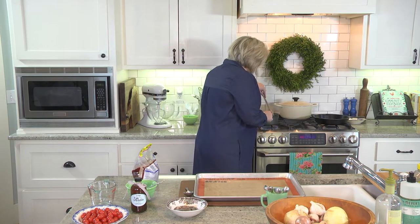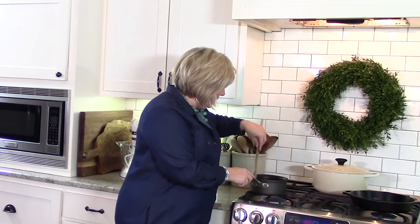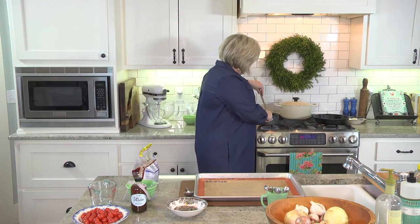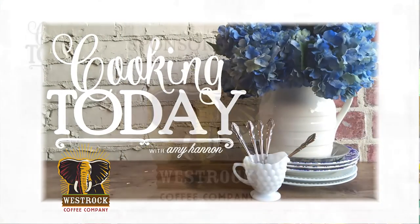And so you just want to stir — don't let up on your stirring, you want to keep going and just coat. You're stirring to coat. We were a little concerned about the graininess of that sugar, but that's gone — it has melted down and covered these nuts. We're going to pour these out on our sheet pan, spread them out, and bake them in the oven for about five minutes and that's it. When we come back, we're going to put our salads together. This is Cooking Today.